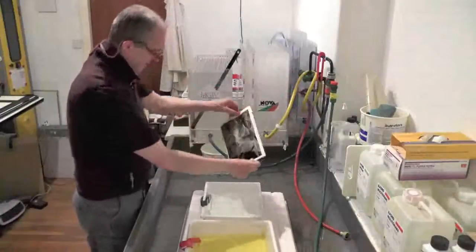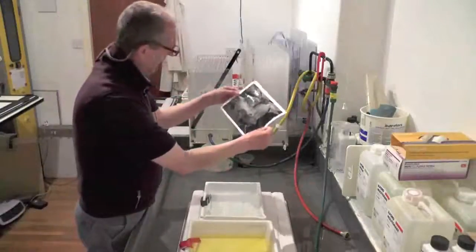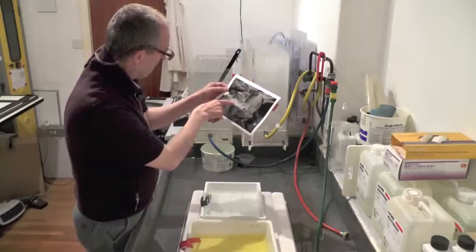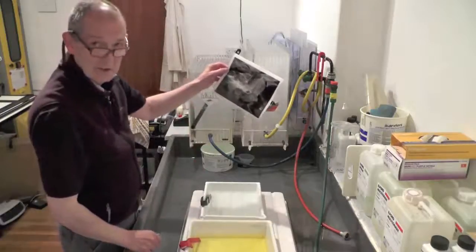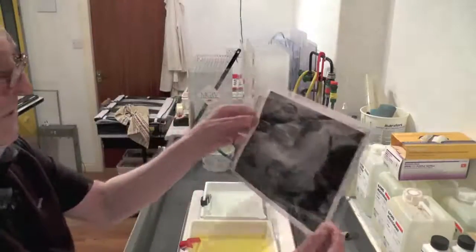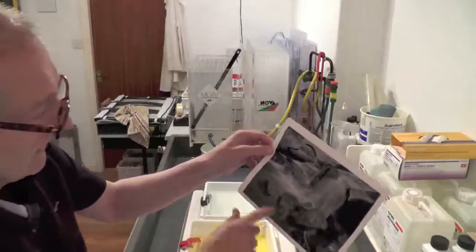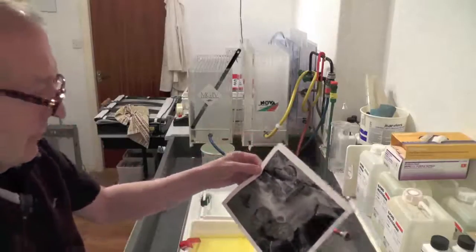Here's the print. You need to evaluate prints under white light, not safe light. And straight away I can see it's too dark. We've got a little bit of detail in here, but that's really black and there's not much in the way of brightness. So 5 seconds is actually too long. Bring it closer so you can see — this area here doesn't look very bright, and this area here looks too dark. So that's how I would evaluate it, and this tells me we've over-printed. So we'll do another one with slightly less exposure.